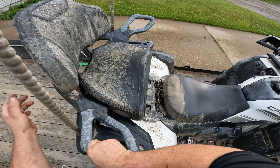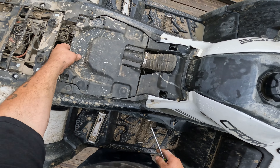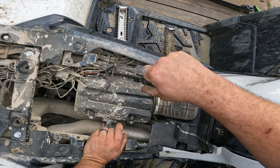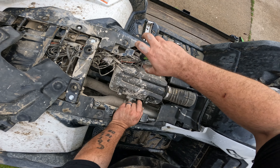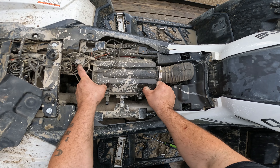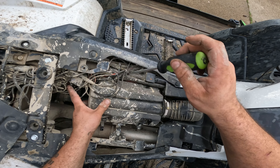Setting the seat on the back there. We need to remove this panel, and these airbox screws here — need to take those out. There's two of them, one there, one there. Pop this off — there we go.